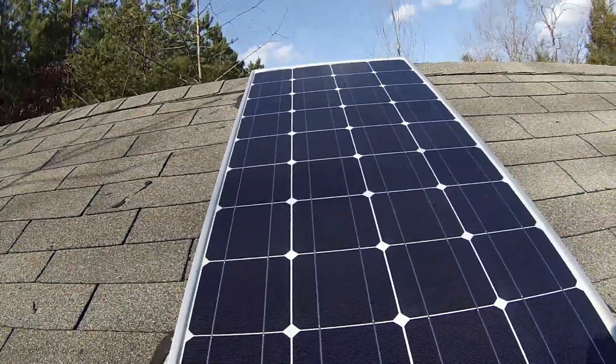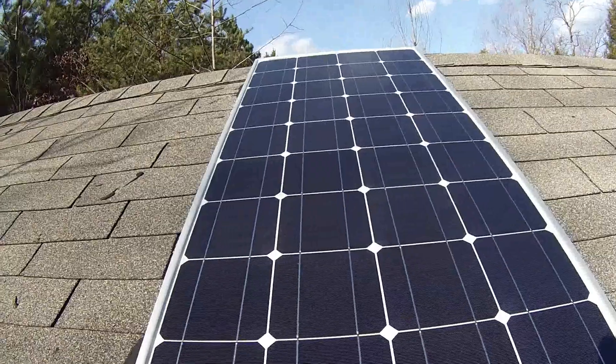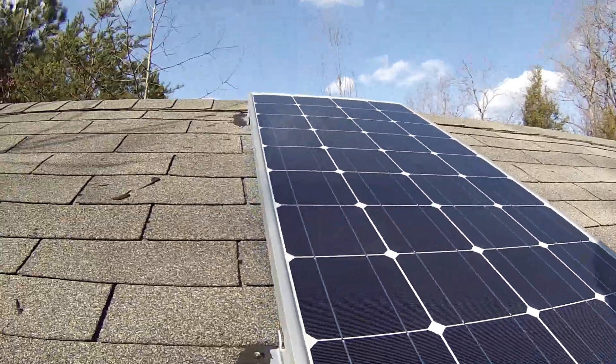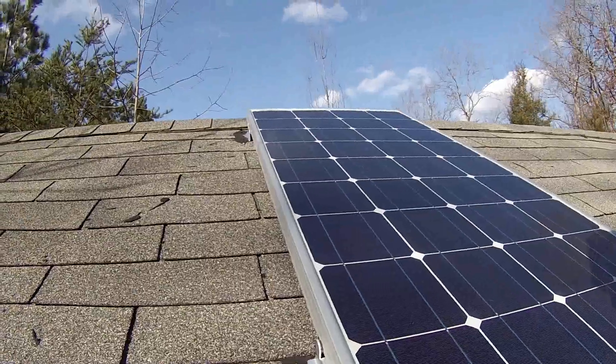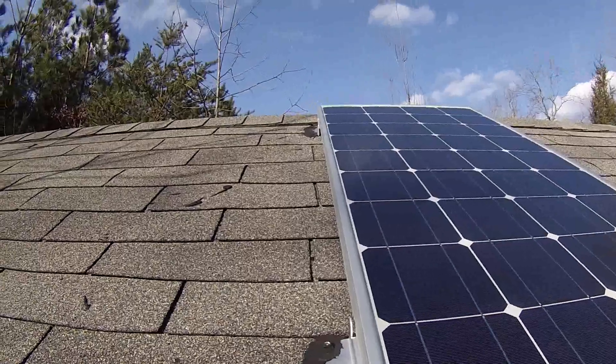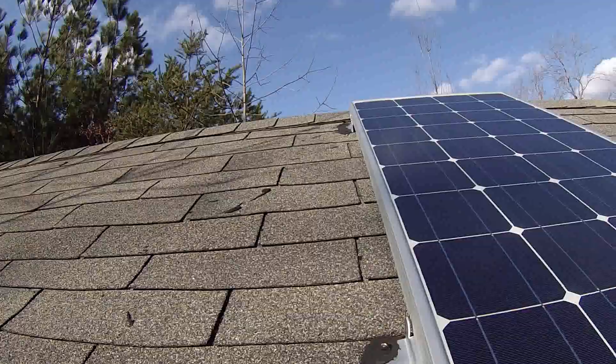Here's my Renogy 100 watt monocrystalline panel. Hopefully it's coming in clear — the camera's adjusting, I'm just using a GoPro 3. I bought this back in April of last year, so just about 10 months I've had this up here.